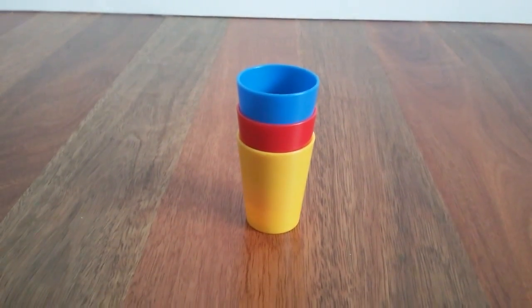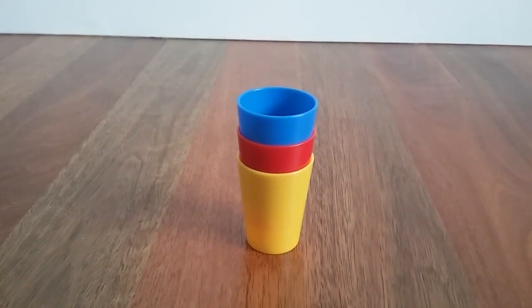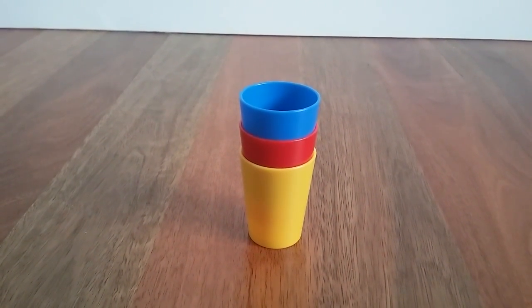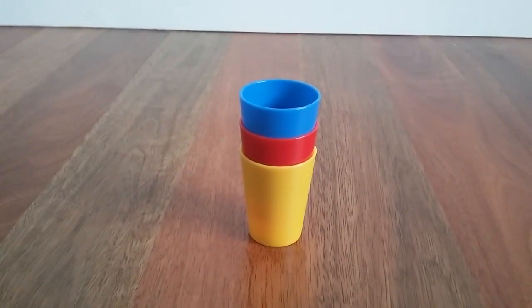Hey everyone, welcome back to another video. In this video we are actually doing something a little bit different — we are going to be doing a magic trick, and this magic trick is specifically a cup trick.